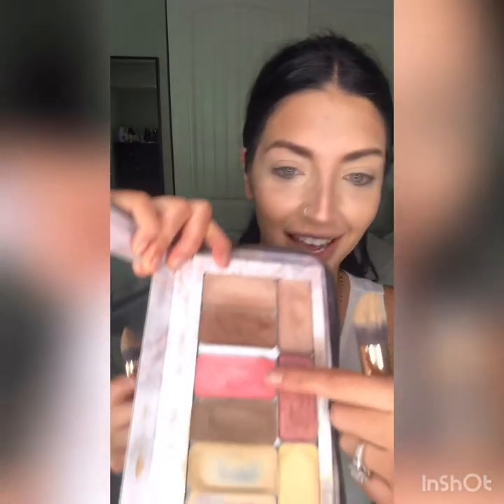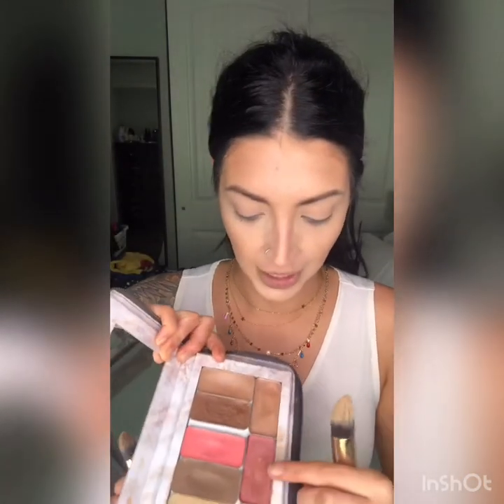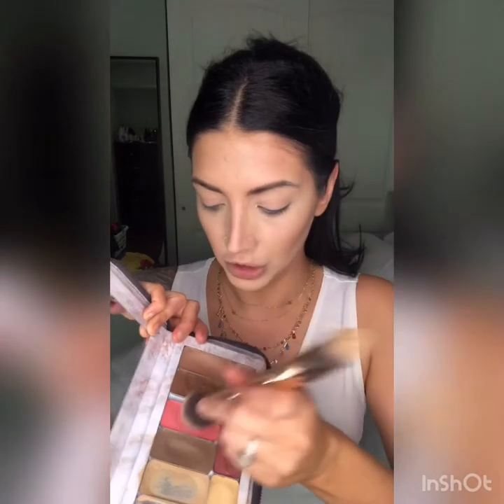Moving on to lip and cheek — I'm going to use one of my favorite colors, Cindy, and I also have Sunshine State which has a little bit of shimmer to mix over top. I tap into Cindy with my 30-second hack brush and apply it on the apples of my cheeks, then any extra on the brush goes on my lips. I grab my sponge and press and blend it back into my contour. I am a huge fan of blush — this color is so pretty.